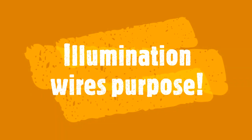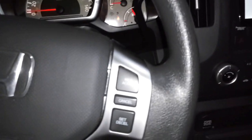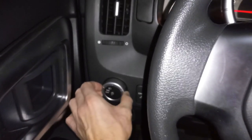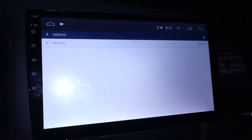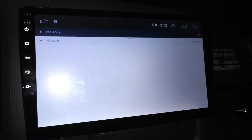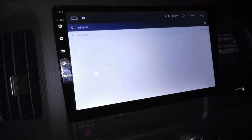First things first, let's go over what the illumination wire does. This wire adjusts the brightness of the display on the aftermarket radio's faceplate. This function is governed by whether or not the vehicle's lights are turned on. This is not mandatory for proper stereo operation, and so many installers leave this unhooked for maximum display brightness. However, if you want your radio's readout not to be blindingly bright at night, make this connection. In the video right now, I'm showing you the difference when I activate my headlights versus when I shut them off.